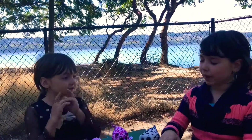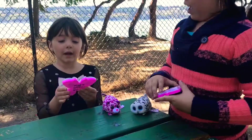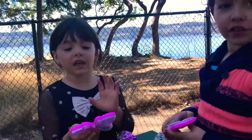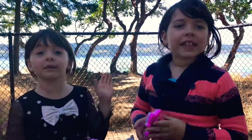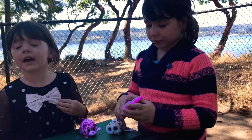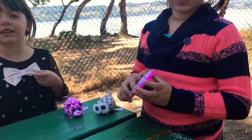Hey guys, we're going to do each other's makeup. We bought these little makeup sets from a store that our dad just took us to. It's an Asian store, so there's a special makeup. We don't know what it's called, but we're still going to do the video.